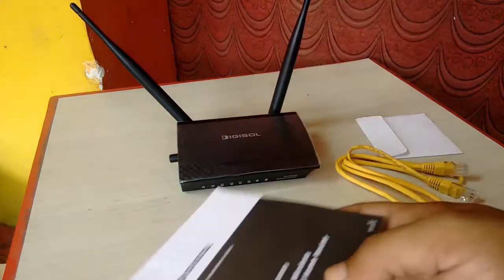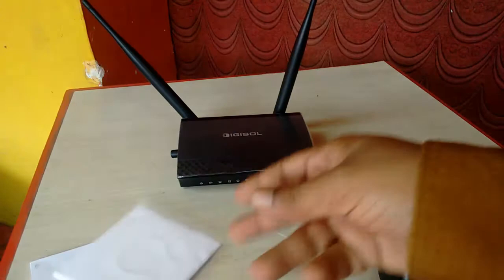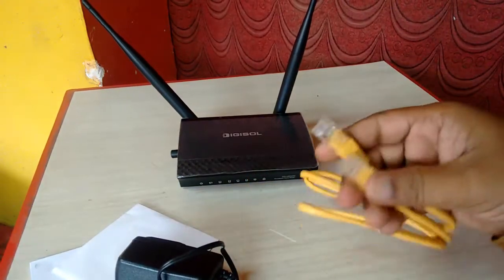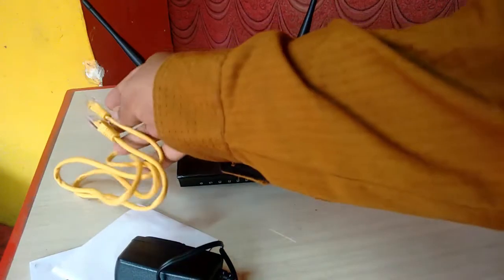Out of the box I got a user manual, driver CD — let me show — this is the driver CD, power adapter, and these are RJ45 cables to connect your laptop or desktop. Now let me come to the main thing.